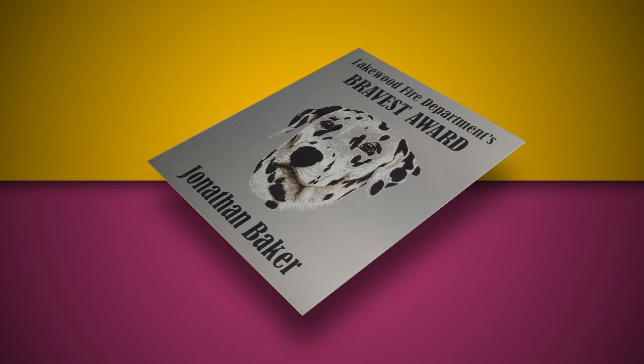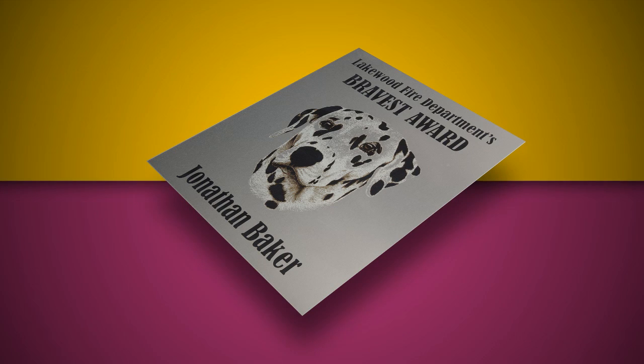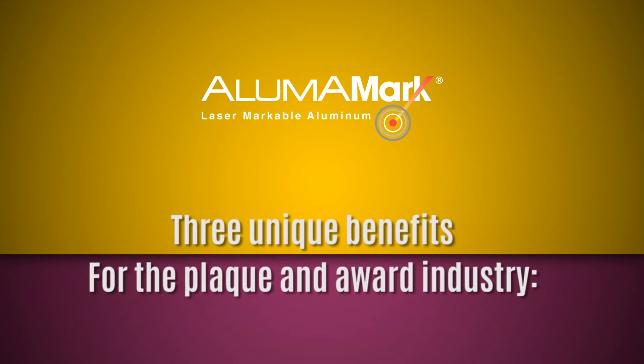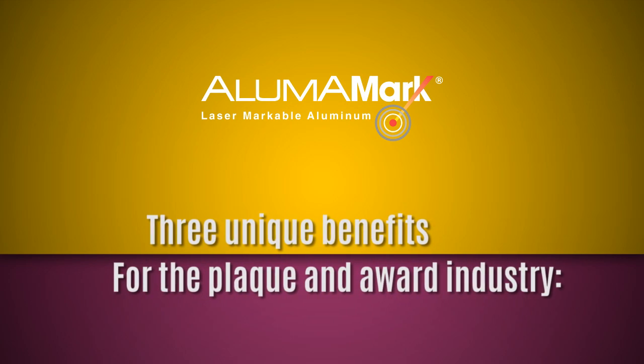AlumaMark consists of a specialized anodized aluminum and unique coating that produces a thermal reaction on the metal surface, creating rich, detailed black graphics with any CO2 laser. This results in AlumaMark's three unique benefits for the plaque and award industry.